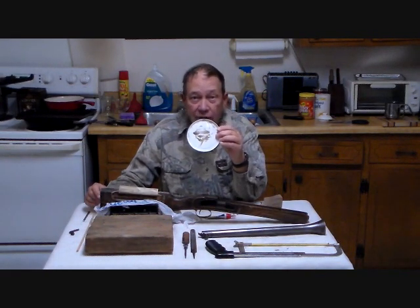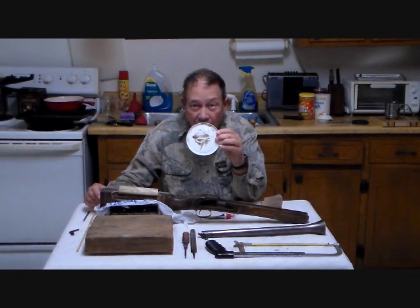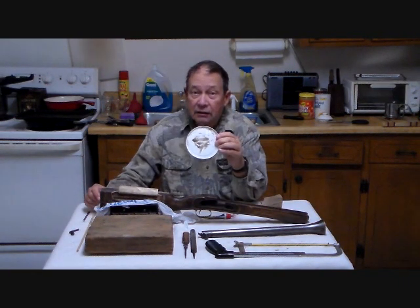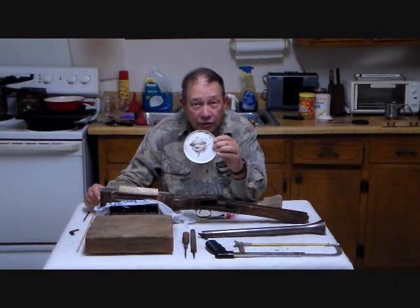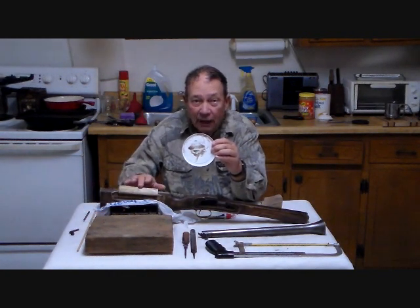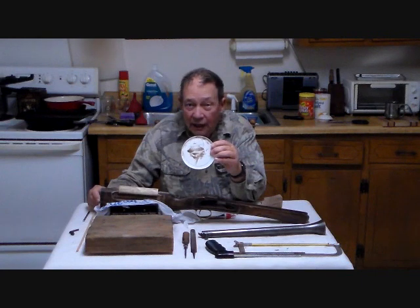We made a little palette here out of the top of a plastic container, and we mixed this up eight hours ago. In that, we actually put some wood dust to thicken the mixture and fill some minor holes in this piece that I hand carved. So this has been sitting here.